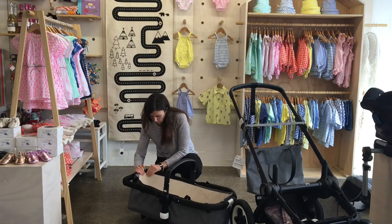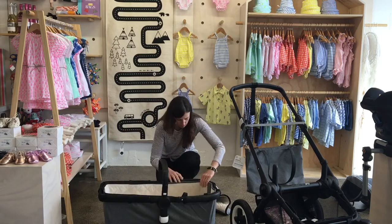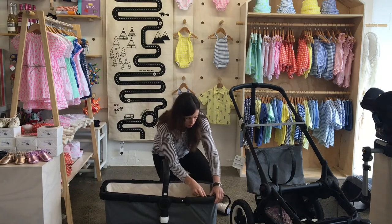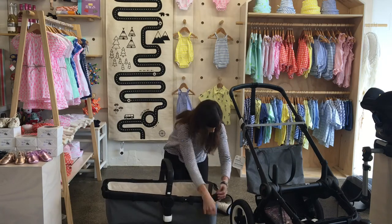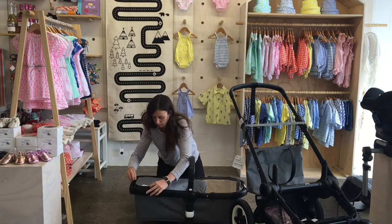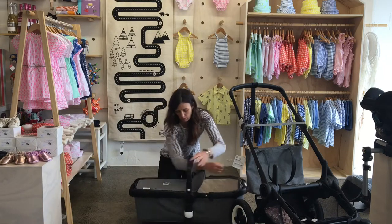The thing that's different about the Bugaboo is the frame of the carry cot and the frame of the seat is the same thing. What you need to do is velcro the fabric part of the cot to the frame, which is what I'm doing right now. The carry cot also has that lovely apron which I'm zipping on now, and that will just keep the baby protected from the elements while they're lying in there.